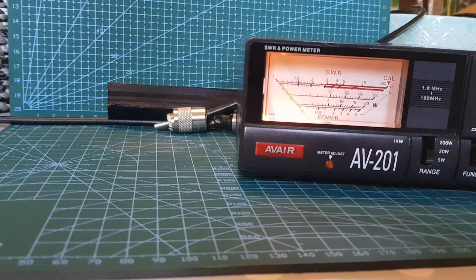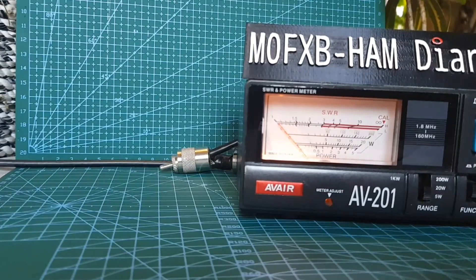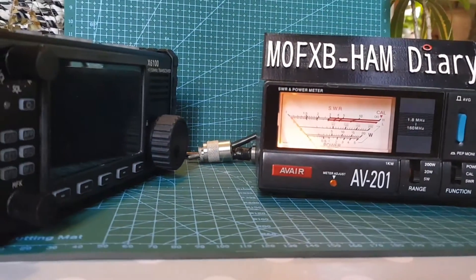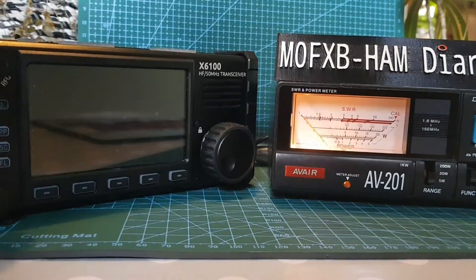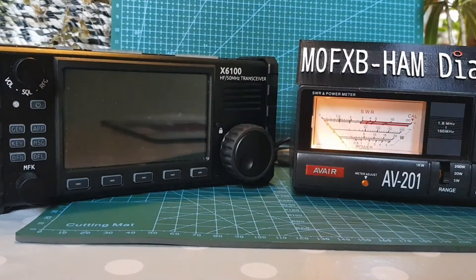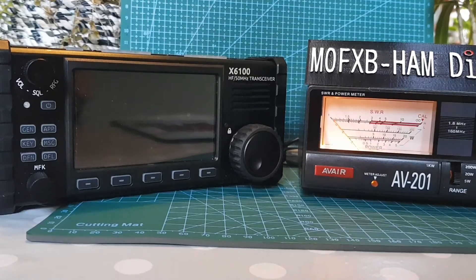I'm going to leave this recording because I want you to see how portable the Xiegu is. There's my Xiegu. I know a lot of people have moaned about it because there's been bugs with the Wi-Fi, Bluetooth, transmit power, CW and different noise reduction items. But overall, it works great as a 6-metre HF radio with a built-in ATU. I think it's good — but come on, Xiegu, sort it out.